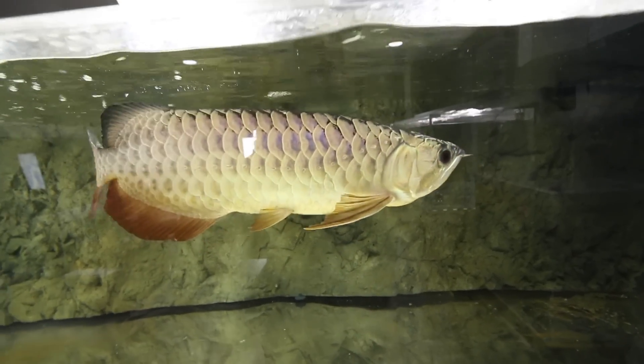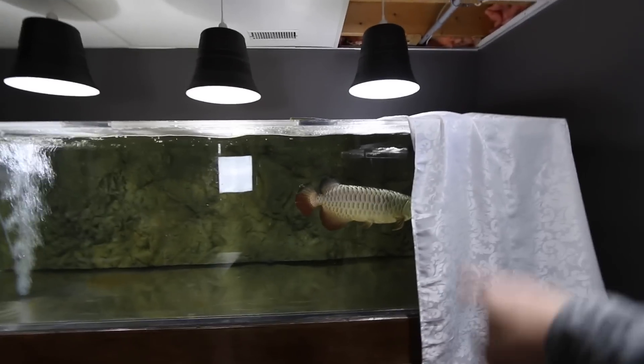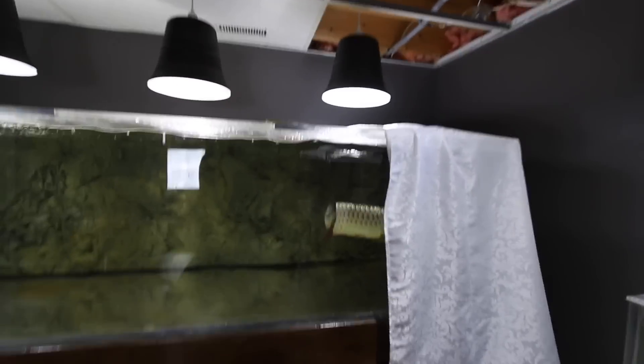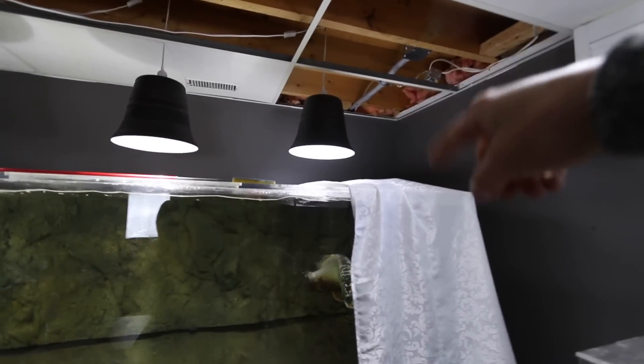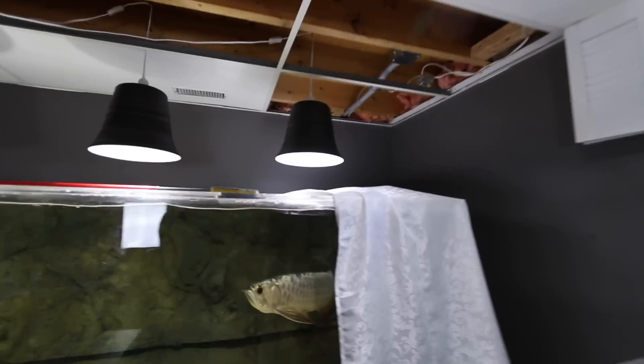The big guy is also really excited to get out there. Something you're going to notice is that my ceilings are still kind of ripped apart. This is just a cloth placed on top of the tank in case any cement, PVC cement, or insulation dripped on top of it.